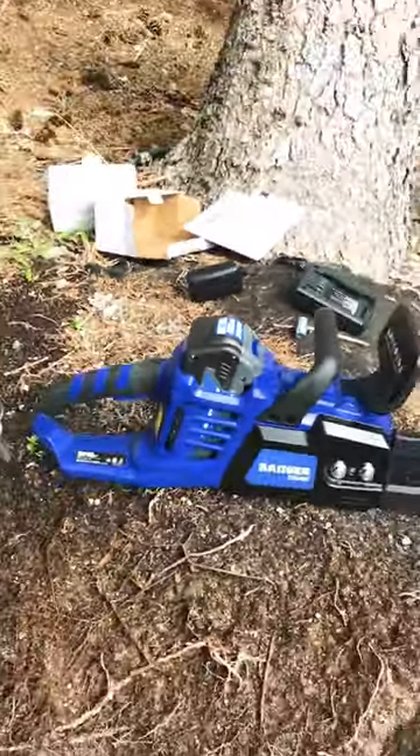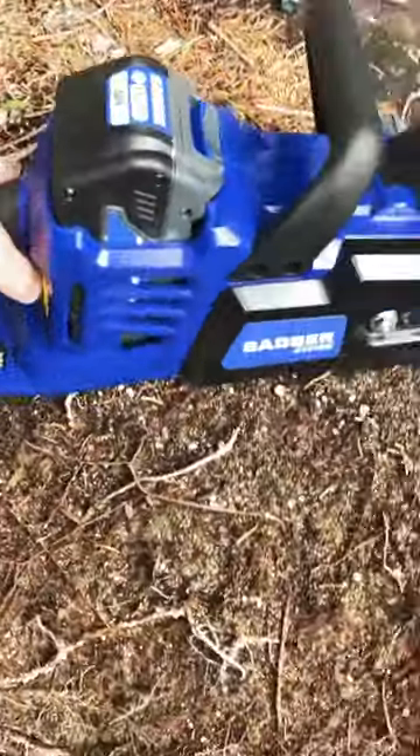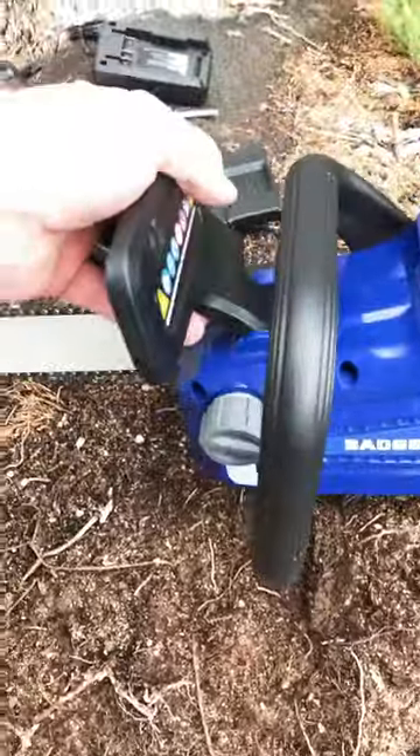It snaps right in there, easy as can be. I need to get some oil in this container, and then there's a chain lock to deal with after that.